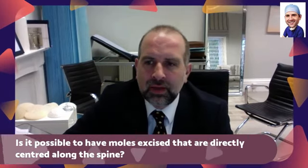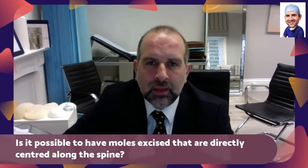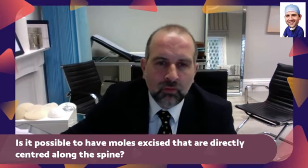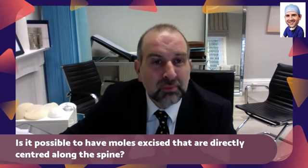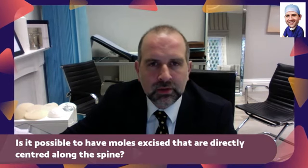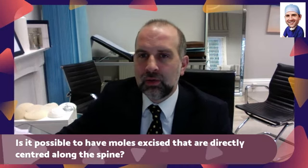But we can take moles out of any part of the body — that would be absolutely no problem at all. Certainly having one off the spine would be fine, but it might be a little bit uncomfortable. It's certainly doable; as plastic surgeons, we can take them off pretty much anywhere.